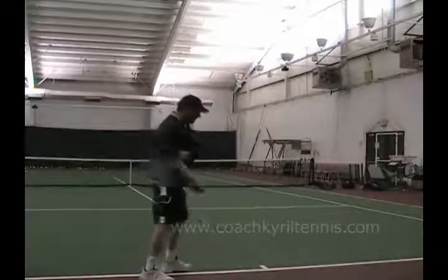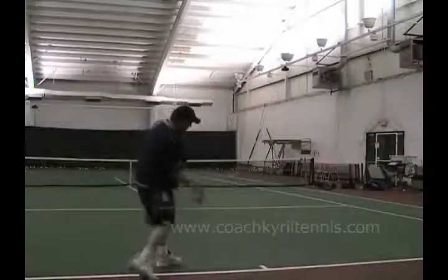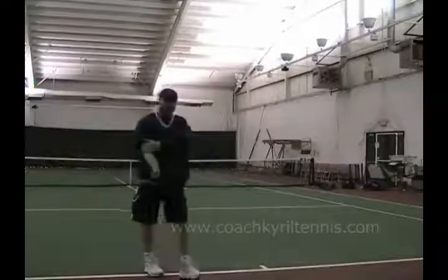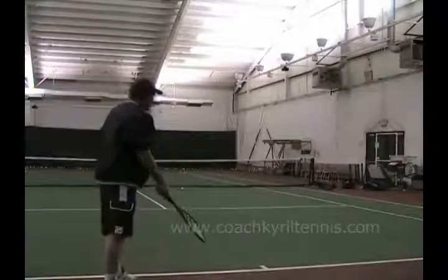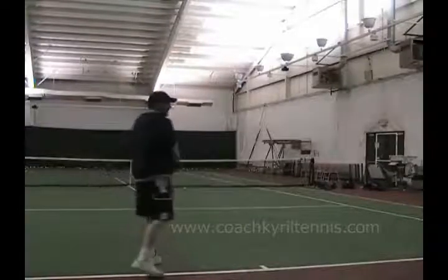it's going to teach you to use the weight of the racket and snap the wrist to impart spin on the ball. We want to keep a very loose grip until contact, and after a while you'll be able to do that, and you'll start to find...